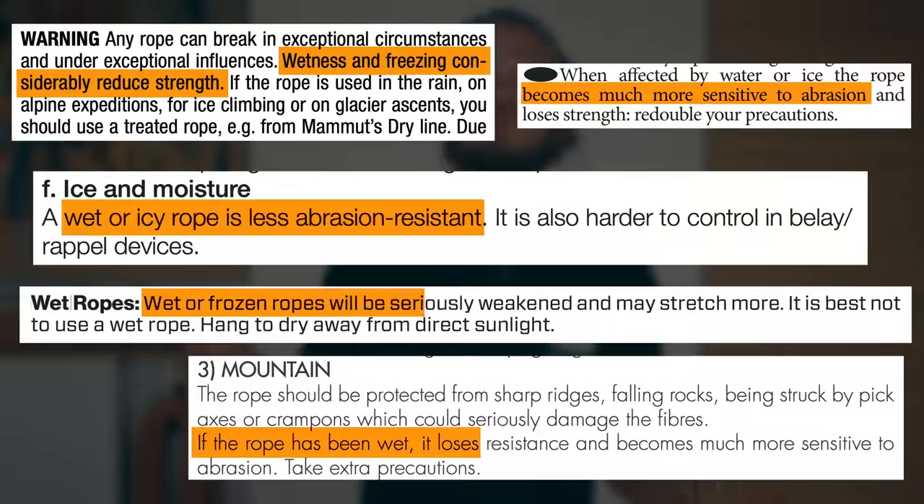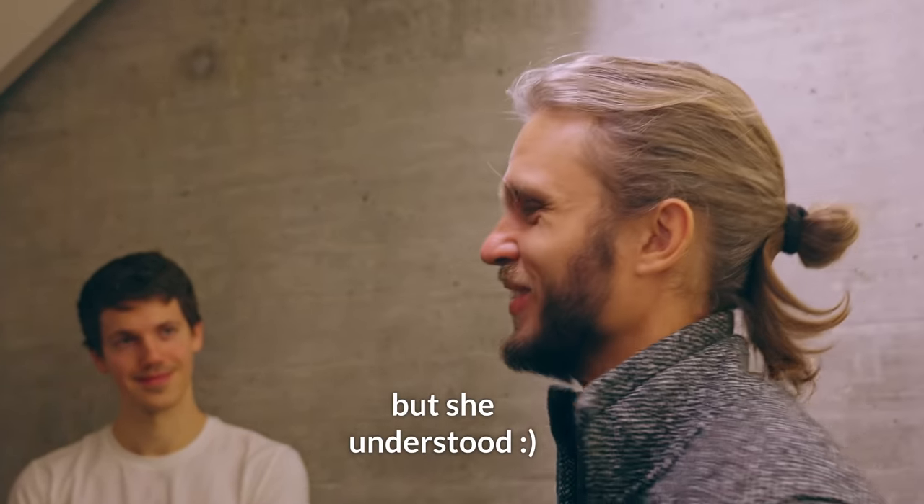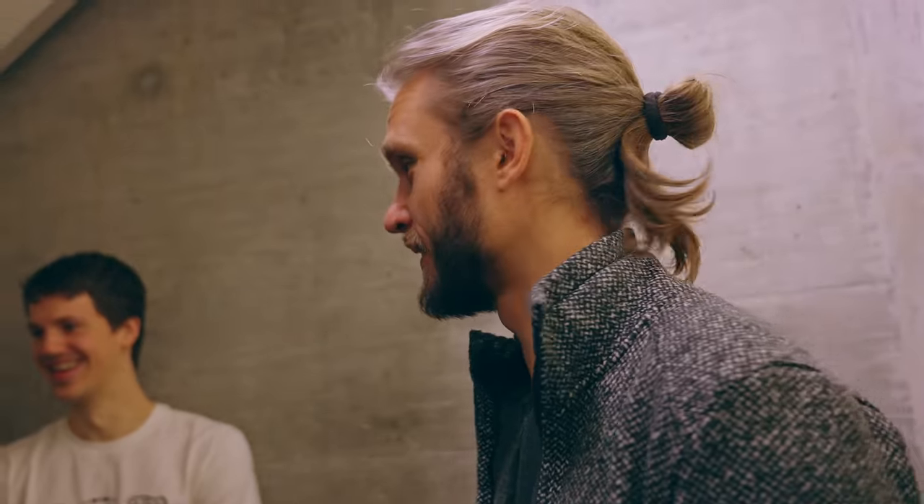Before we begin, a strange fact: I checked a lot of user manuals of dynamic climbing ropes from various brands, and about half of them have various warnings about wet ropes, while the other half doesn't mention anything. So here's the question: will a wet rope cause a harder catch in a realistic fall scenario? The expert answer was that over time, yes — probably not on the first fall, but on repeated falls, probably yes.